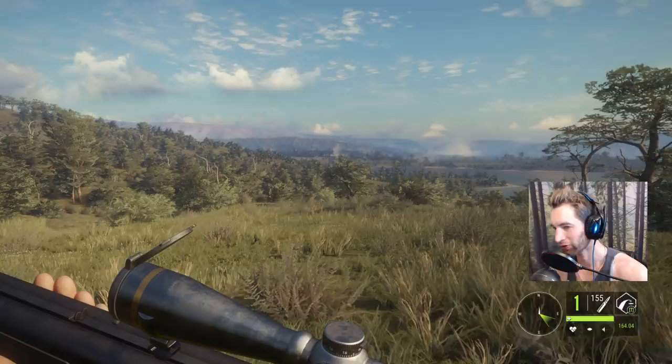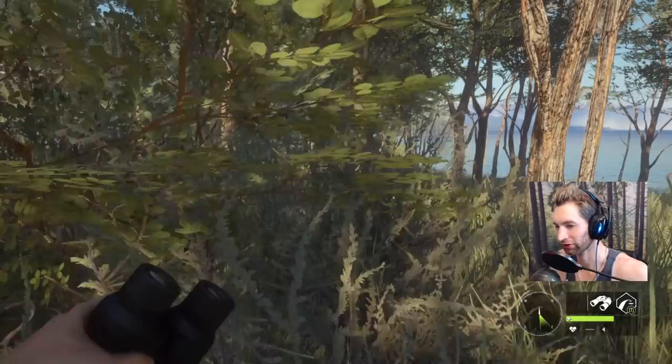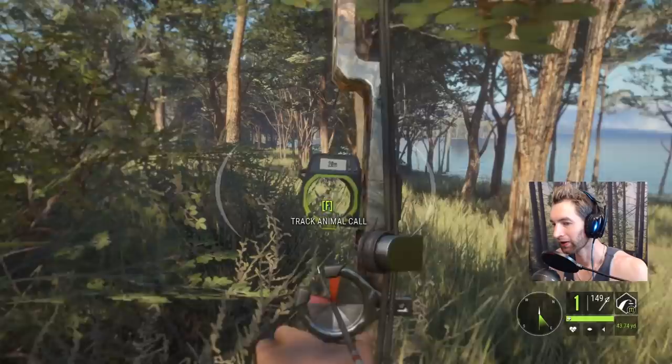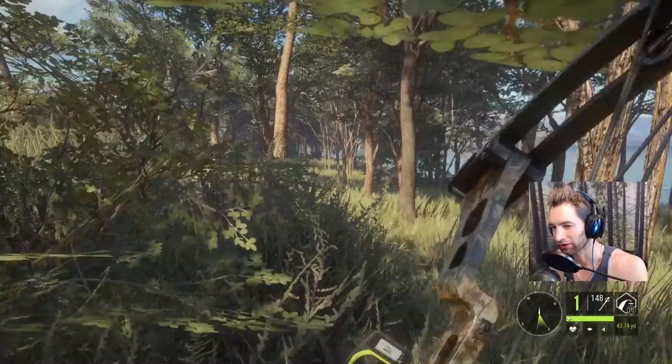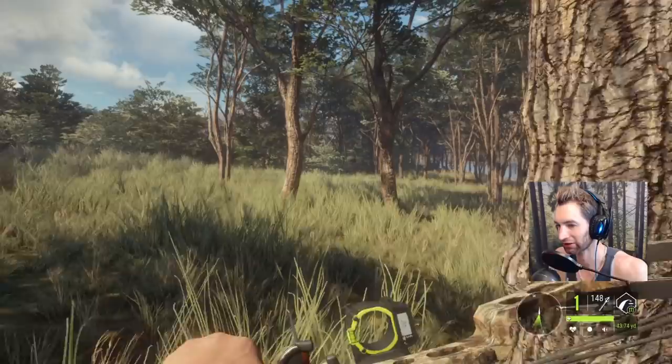We got a female water buffalo here about 29 yards out, so that's pretty close. I think we're going to try out the bow — we're zeroed in for 20, and the red dot is going to be 40, so we'll just center it and go with that. It was actually kind of hard to see her she was so close, but she's piled up right there. Looks like we did it.